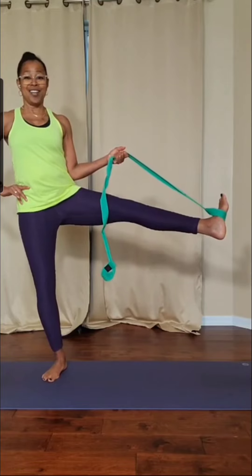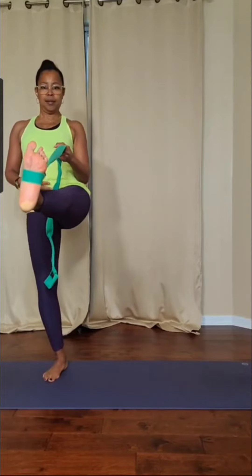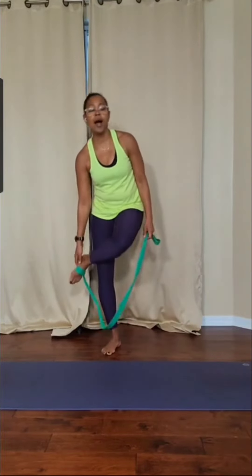Any of my students who see this video — we've been doing this quite a bit in certain classes, not all of my classes. But this is how the strap is functional. And if you need to hold on with one hand, then you just hold on, and you can bring that strap over the shoulder. Or if you have both hands available, you can take the strap and walk your hands down the strap and then open through the chest. Breathe and get that nice stretch. Those are compound movements as well.